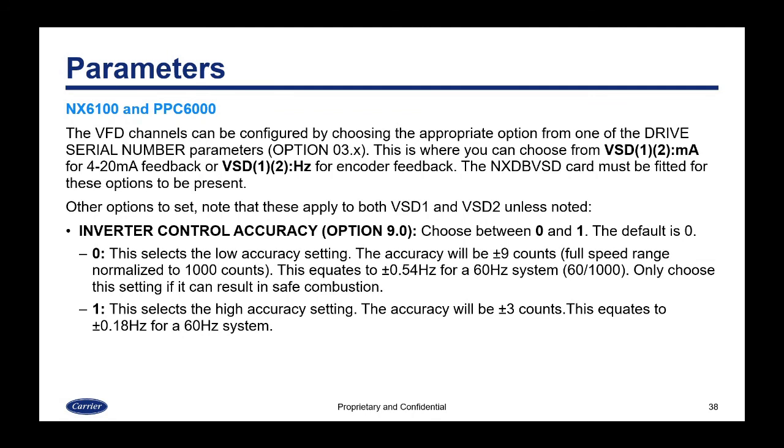Parameters for the NX6100 and PPC6000 are similar but slightly different. VFD channels are configured by choosing from the drive serial number parameters — option 3.x — selecting VSD 1 or 2 milliamp for 4-to-20 mA feedback, or VSD 1 or 2 hertz for encoder feedback. The NXDB VSD card must be fitted for these options to appear. Note that the NX6100 and PPC6000 refer to VFDs as VSDs — they mean the same thing.